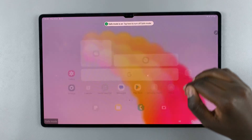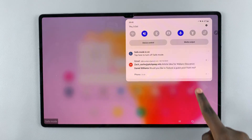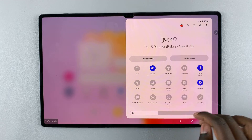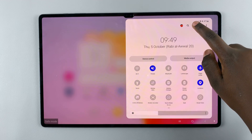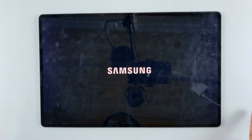If you want to exit safe mode, just restart your device. Enter the power off menu and then tap restart.